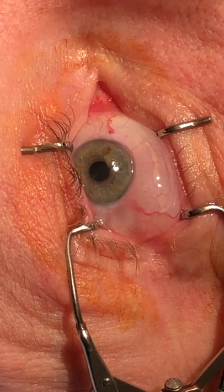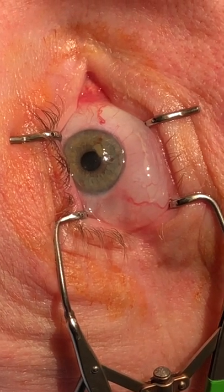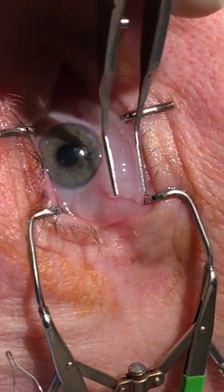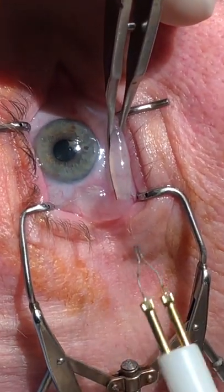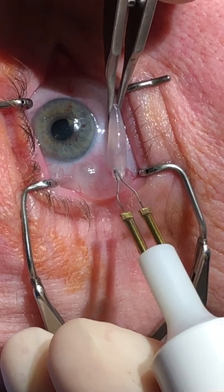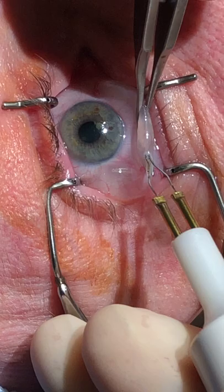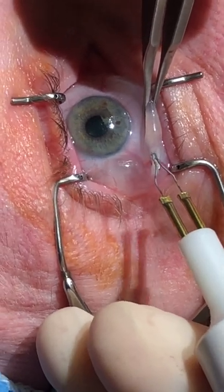I have a special little instrument here — it's kind of like a little hockey stick instrument. Basically we go to the excess conjunctiva and then we're just cauterizing. This is a low-energy cautery.